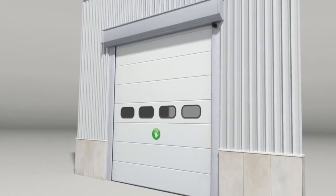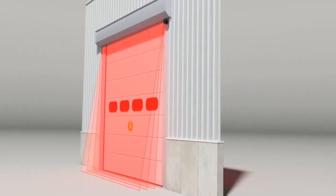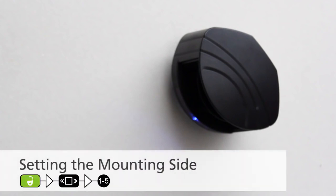During a mounting side teach-in, the sensor learns its environment and automatically determines the detection field or fields. The factory default is number 4, right, without a background. On industrial doors, the right or left without background setting is preferred. To set the mounting side with background, use the BEA universal remote control and press unlock, shaky box, followed by 1 through 5. Both red LEDs will flash slowly, and the 3 visible laser beams will light up automatically for 30 seconds.